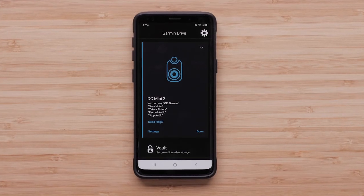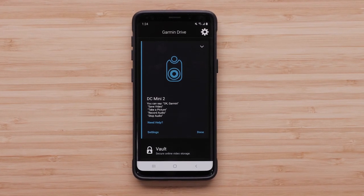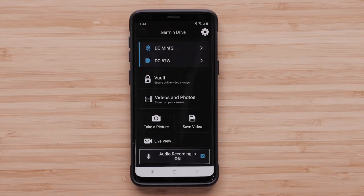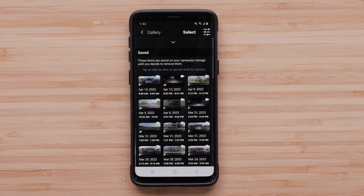Saved incidents recorded with Parking Guard can be viewed in the Garmin Drive app or a Windows or Mac computer. Selecting Videos and Photos opens the gallery. Recordings saved while Parking Guard was active are marked with a P. For more information about managing videos in the Garmin Drive app, check out our support center.